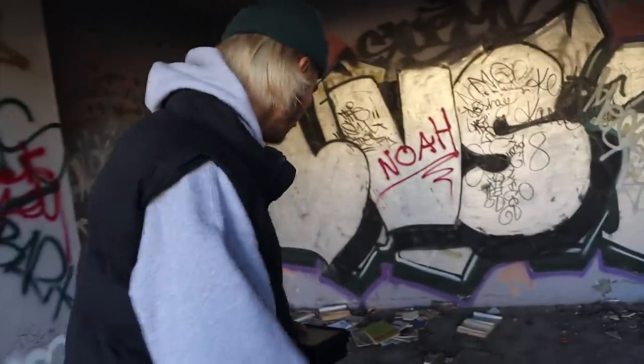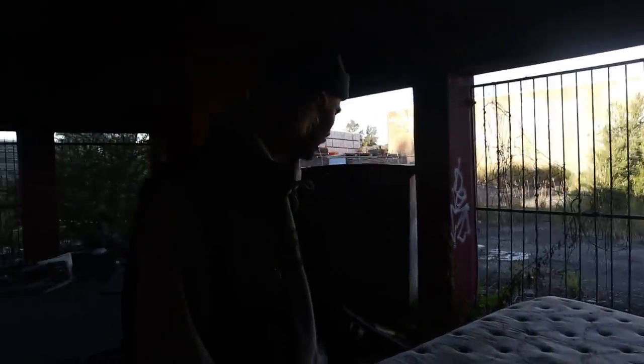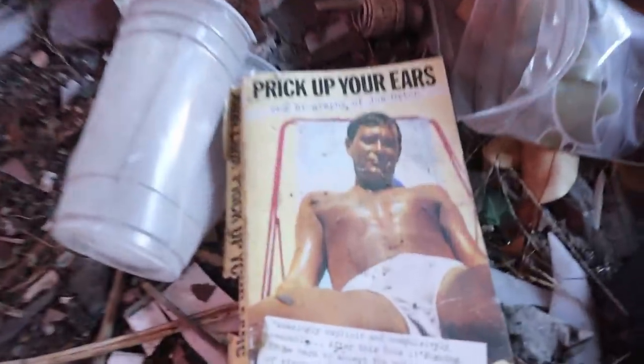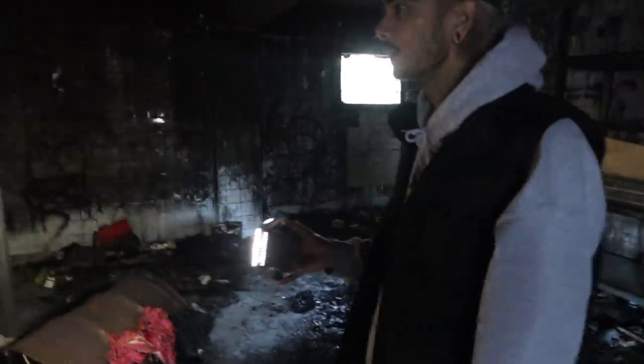It's quite derelict down here — got a couple of mattresses and no idea where they've come from. There was someone living here, we'll show you that in a second. This place was never this trashed, but over the years it's just become a local hangout for young teenagers to smoke weed and hang out. It's pretty gnarly down here. Like I said, the owner actually burnt this place down, so this would have been storage — but there's just a bunch of dumped rubbish now.